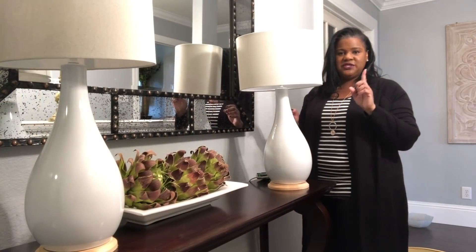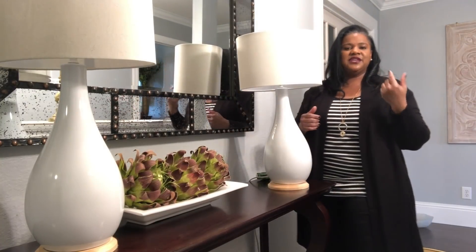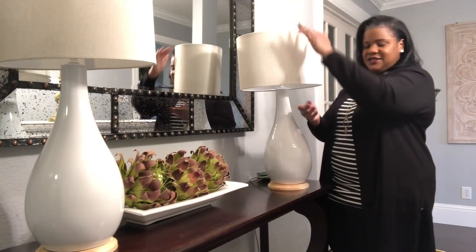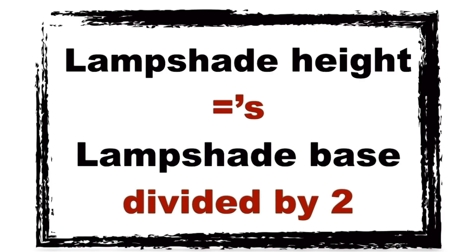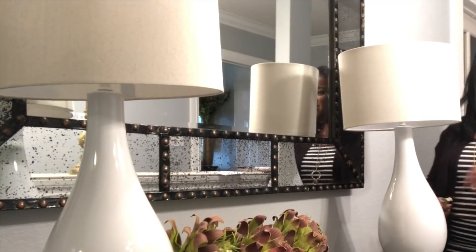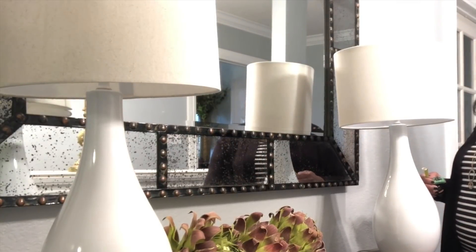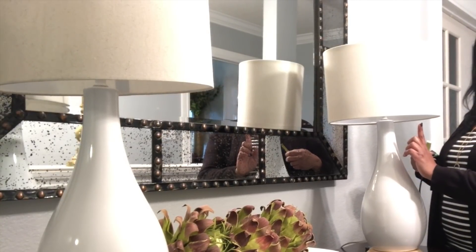Now you also want to look at the height of your lampshade. The formula is: lampshade height equals lamp base height divided by 2. That will give you the correct height to use when purchasing your lampshade.